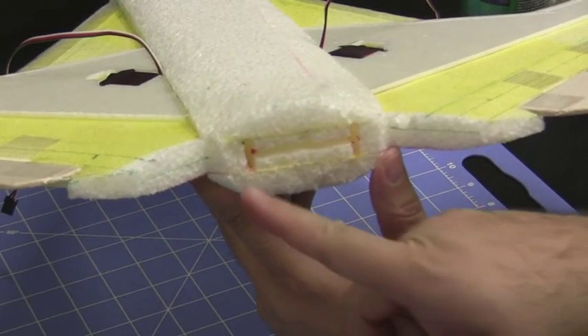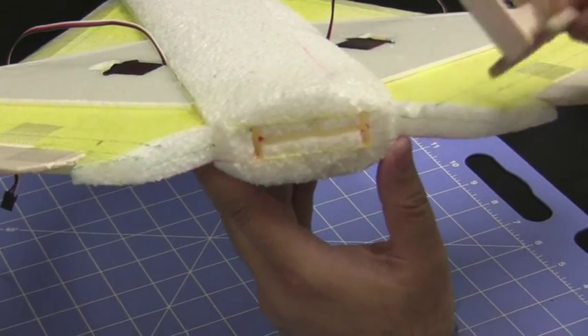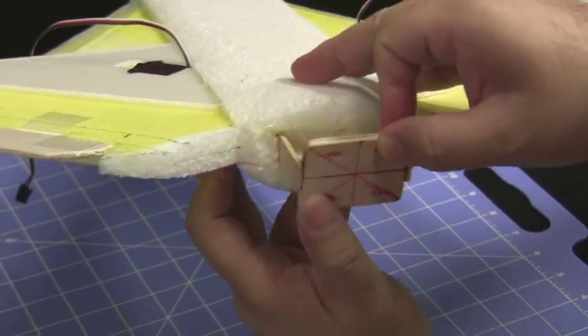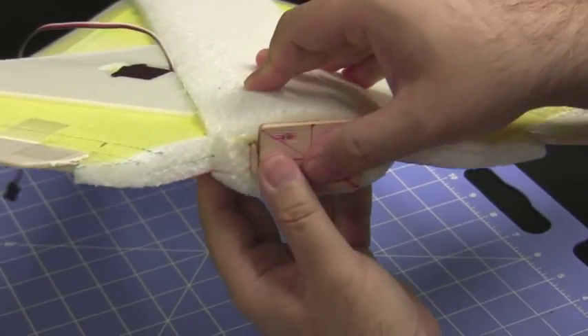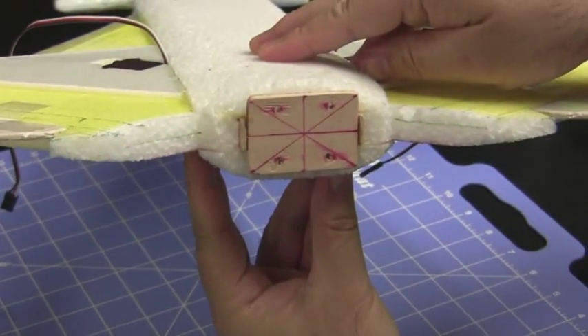I used the Weller hot knife tool and I cut basically an H pattern into the back of the foam. Now I'm just going to use the pre-assembled motor mount that I built and it's going to slip and slide right into the back of the plane. Basically I'll epoxy it into the back of the plane to secure it.